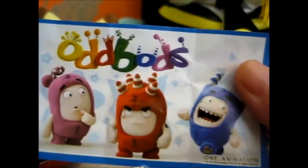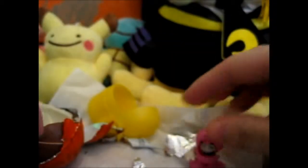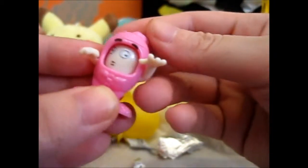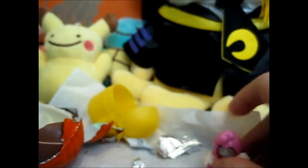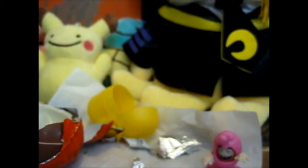I have no idea what the toy is — let's open this and see. There's a normal warning: toy not suitable for children under three years, small parts might be swallowed or inhaled. And there's... Oddbods! I guess I got that one. It's got two faces — look at that face, so funny! I'll put it with the rest of the Kinder Joy toys on my shelf of figures. I need a new shelf, it's too full.